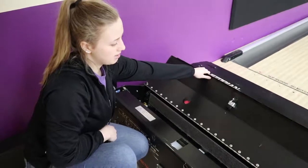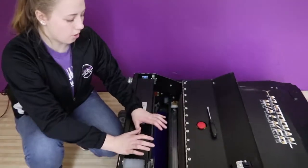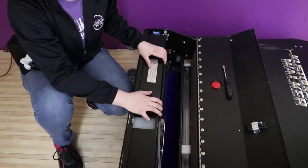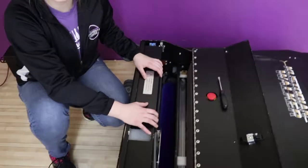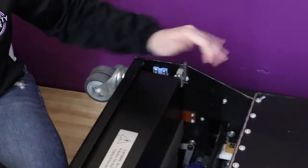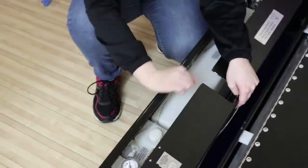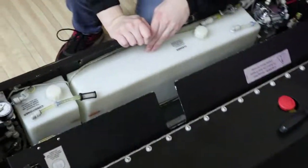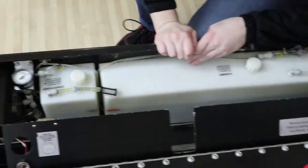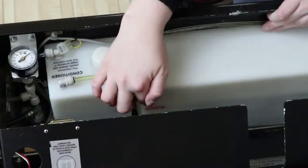Once the machine is on, you can set this latch back down and leave this open. Before you start the lane machine, you're going to want to open this part and check to make sure the conditioner and cleaner are full. Lift up this latch and then pop this open — it's magnetic so you have to put a little force behind it. Make sure that the cleaner and conditioner levels are up to the lines.